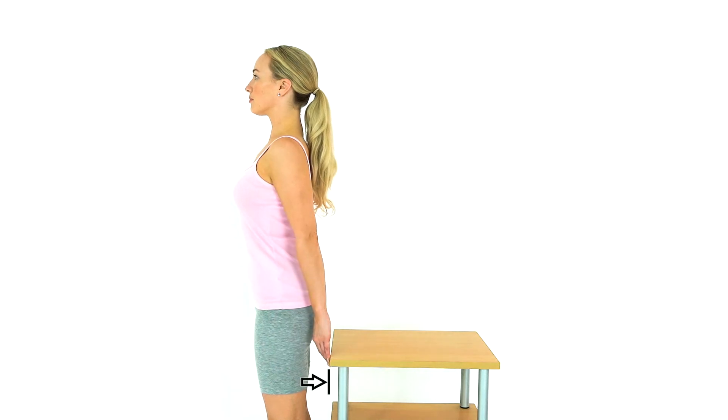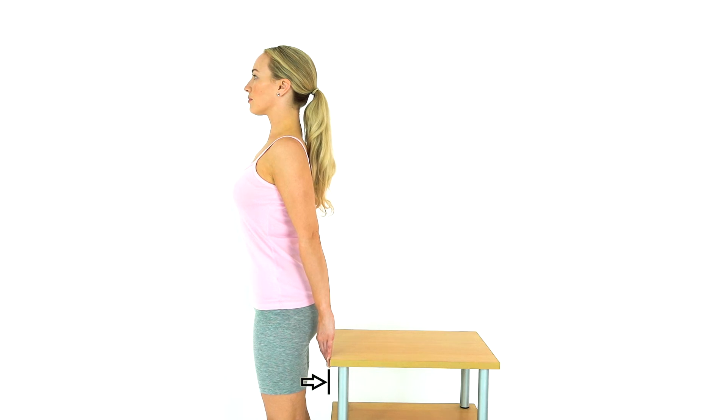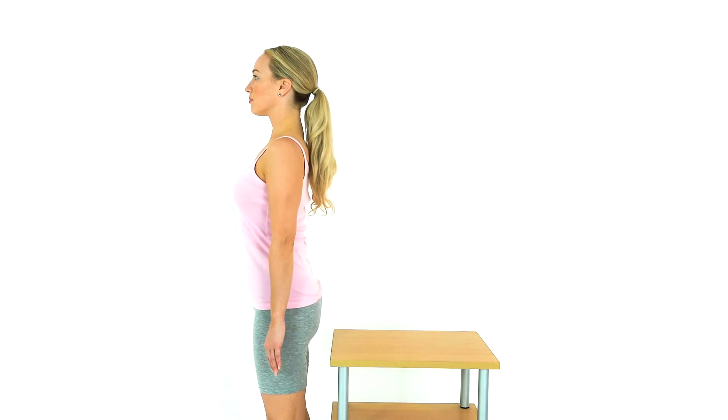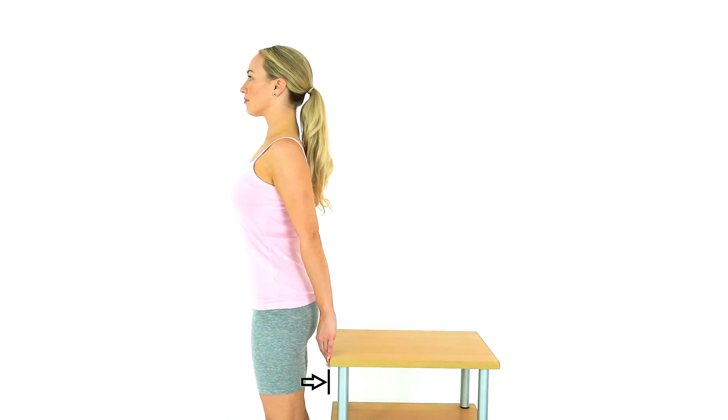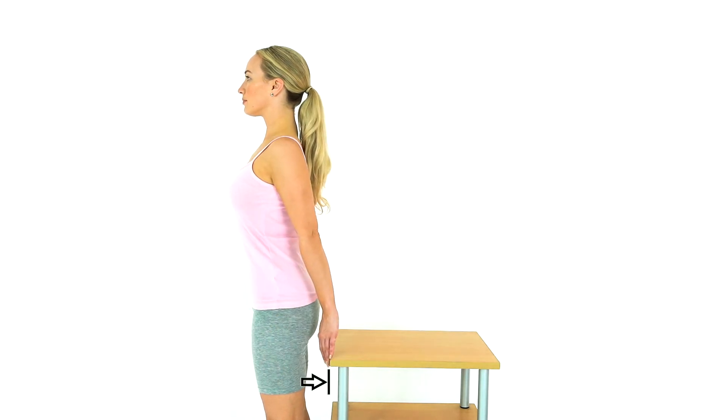Stand up with your arms by your side, standing next to a table. Push backwards with your palm against the table and activate your lower shoulder blade muscles at the same time. This is a strengthening exercise for your shoulder blade muscles.